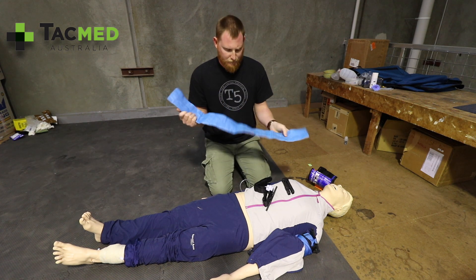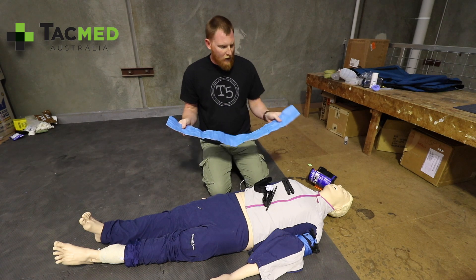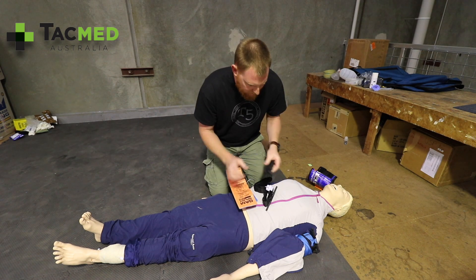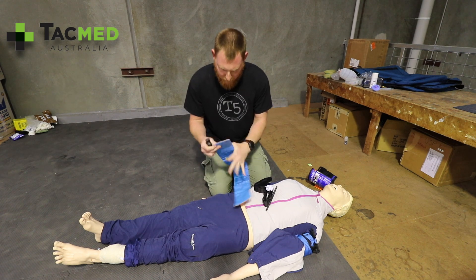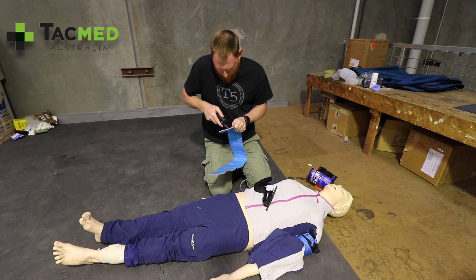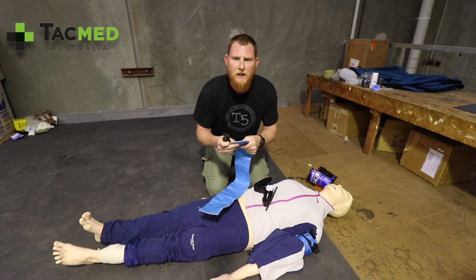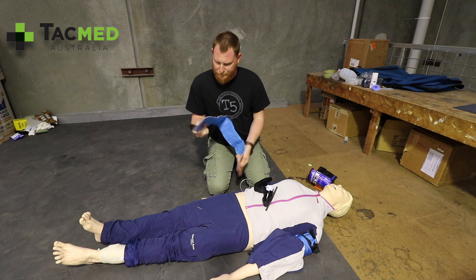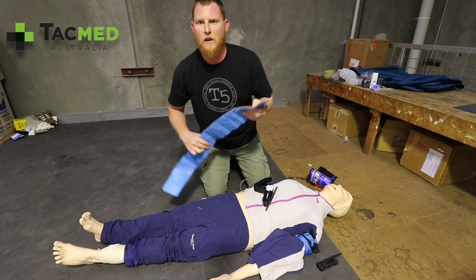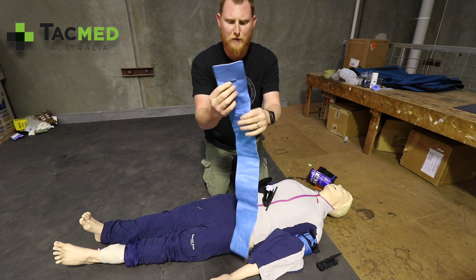Get your SAM Splint out and open it up. For a normal-sized adult — Resusci Anne here is quite small — we generally make cuts quite close to the edges. For Resusci Anne, I'll make the cuts a bit shorter. Being careful not to cut your patient or yourself, just place a couple of cuts in there. The cuts need to be wide enough to fit your CAT Tourniquet through, and again on the other side. I've now made two cuts in either end of my SAM Splint.